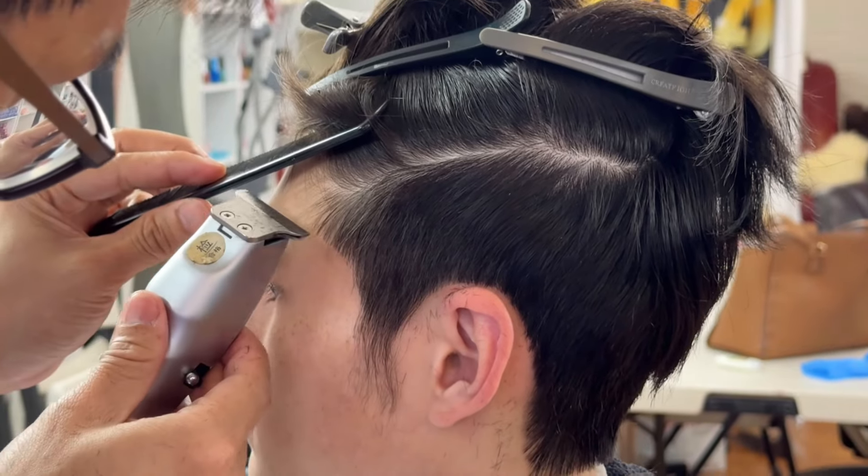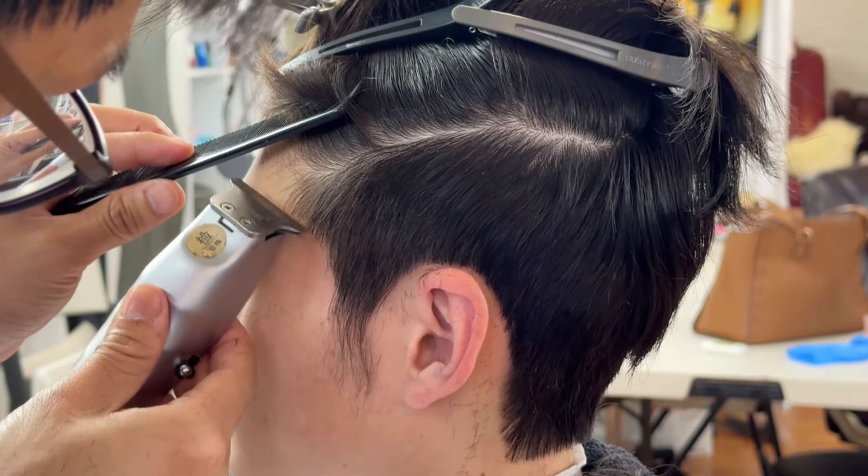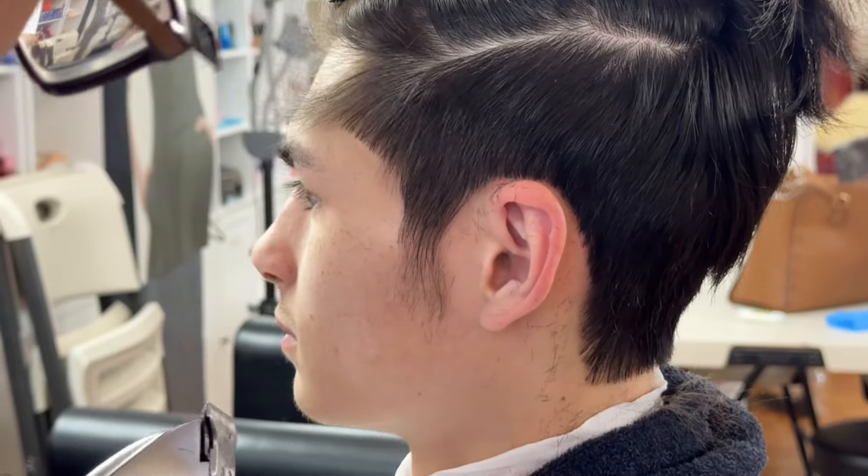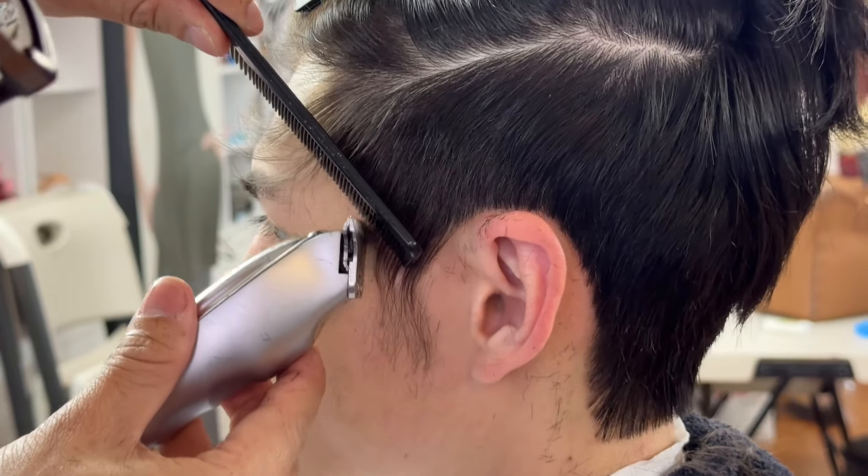But it is about our idea. So after we cut the hairline, let's take a look at that — how we do the hairline.